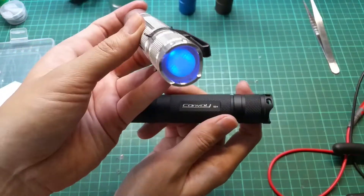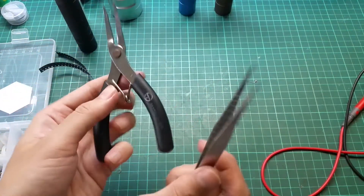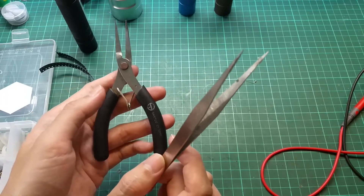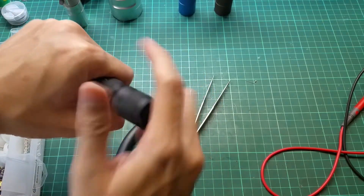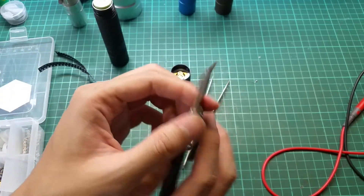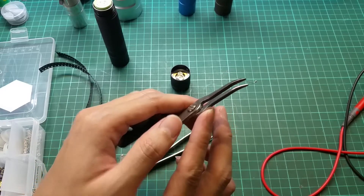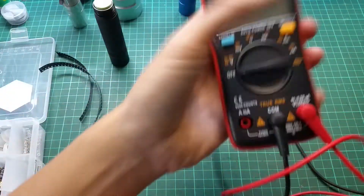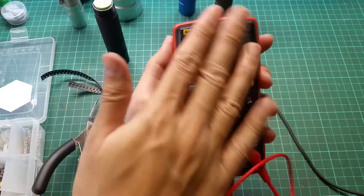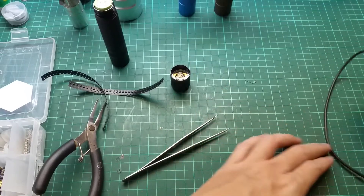You need a flashlight that you can open. A good option is the BLF A6 which is easy to open. First thing you'll need is a tweezer or pliers to open the retaining ring on the tail cap. You also need a multimeter to check continuity — this is a cheap nine dollar multimeter that works fine for this project.